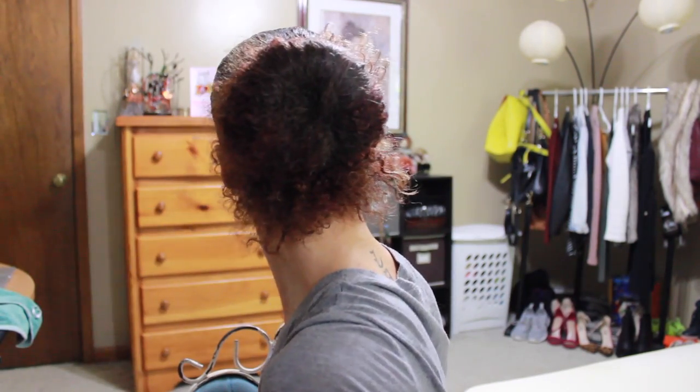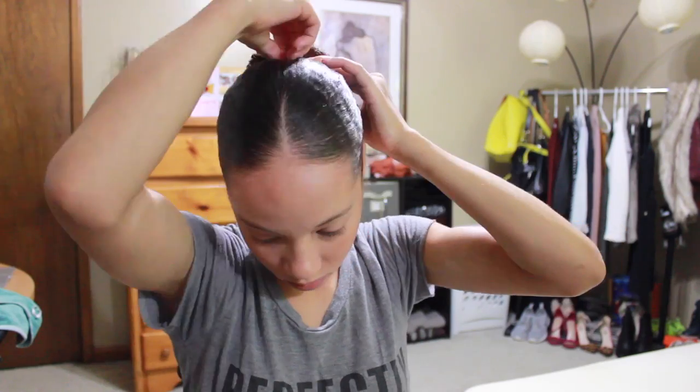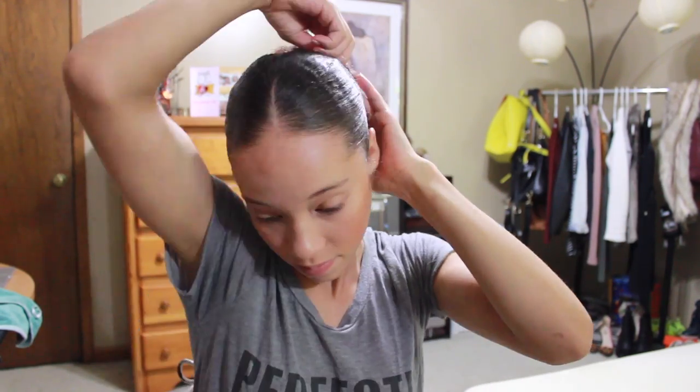Spray your hair so that the wet ends will work with you when you're trying to push it underneath the bun. I use bobby pins to pin my hair down and make sure that everything is secure — we don't want any hairs sticking out because we want it to be as smooth and sleek as possible.